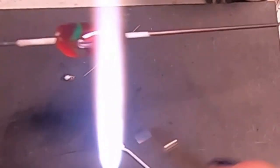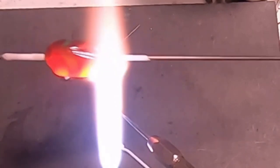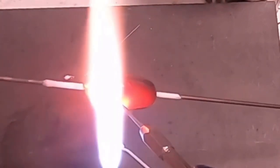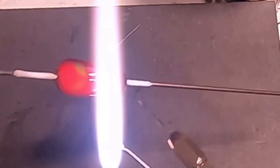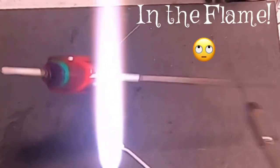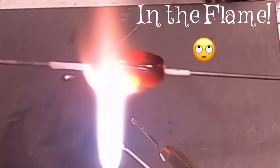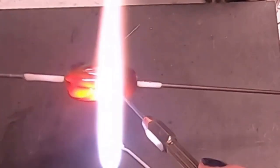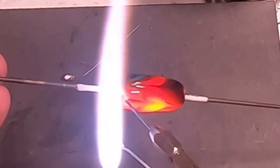Let's try the tungsten pick. I'm going to heat up my tungsten pick as well and pull right through the glass. That gives you a different effect because the tungsten pick allows you to work in the glass. If you get glass on the end of your pick you can always work it right in the glass — it's a slightly different look.